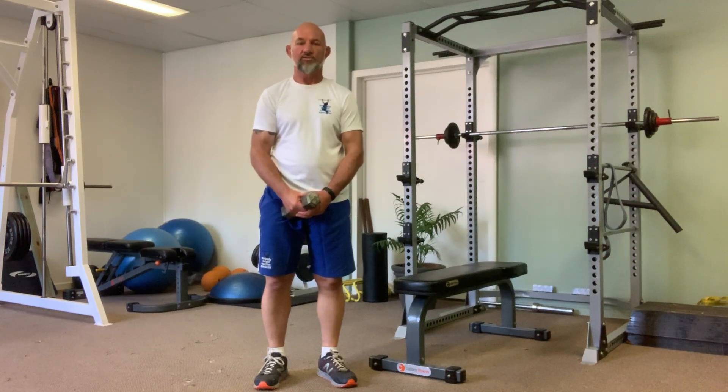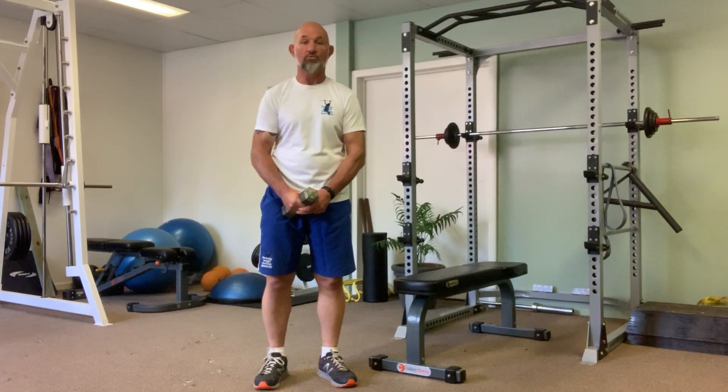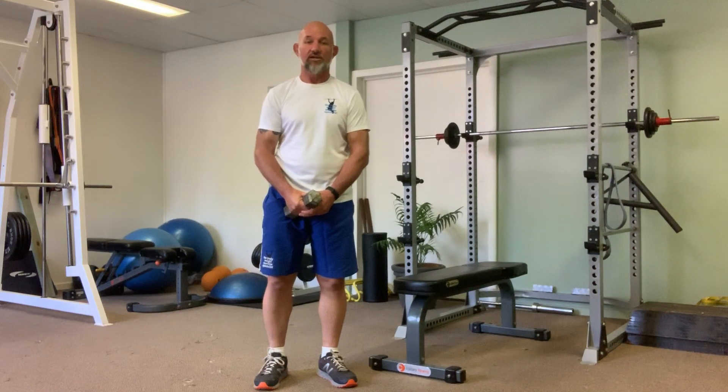This exercise is called the Superman Rose. For this exercise you will need a weight that you feel comfortable with. I would suggest you start with a very lightweight because it is quite a challenging exercise to get the balance and the strength going at the same time comfortably.